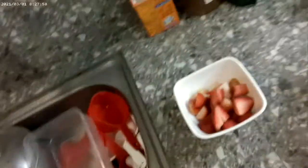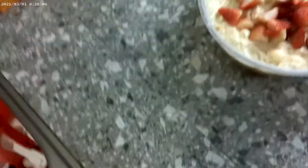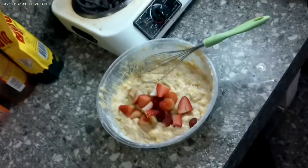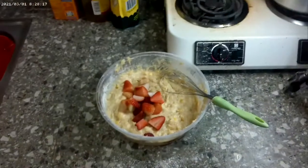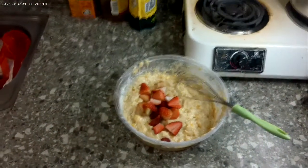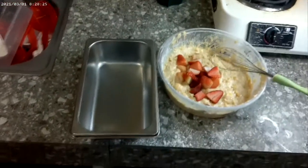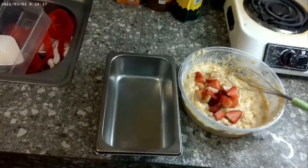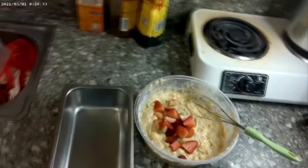Now we got to add the one cup of strawberries and gently mix them in. Once they're mixed in, I'll take this pan right here, put some canola oil in it, then mix it in. I won't bore you with the mixing — I'll just put it in the pan and into the oven.